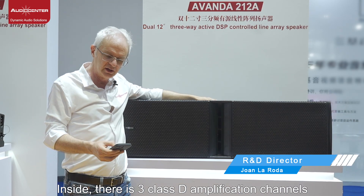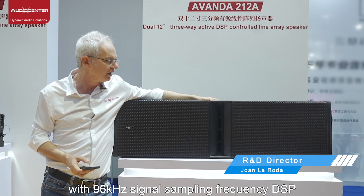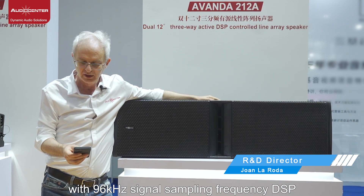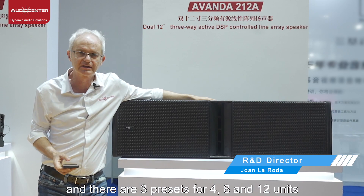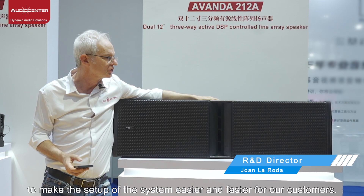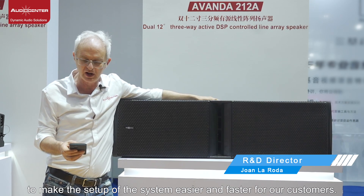Inside, there are three Class B amplification channels with a 196 kHz sampling frequency DSP, and there are three presets for 4, 8, and 12 units to make system setup easier and faster for customers.